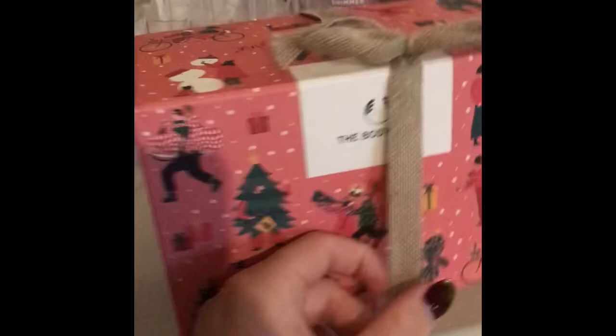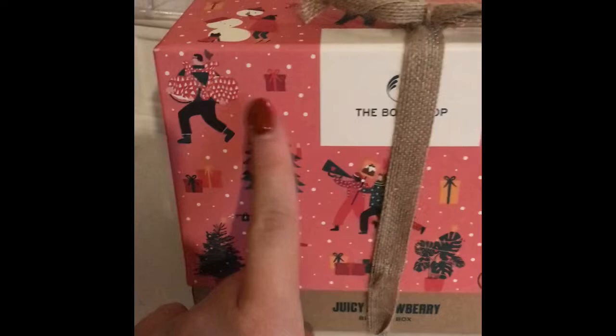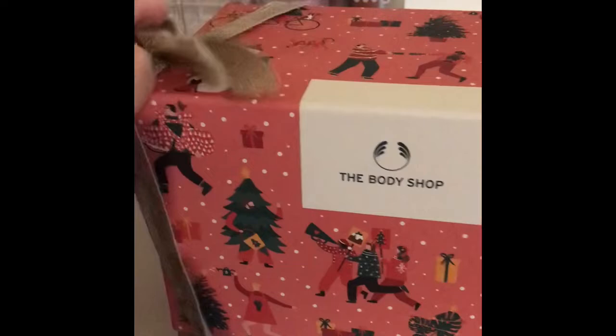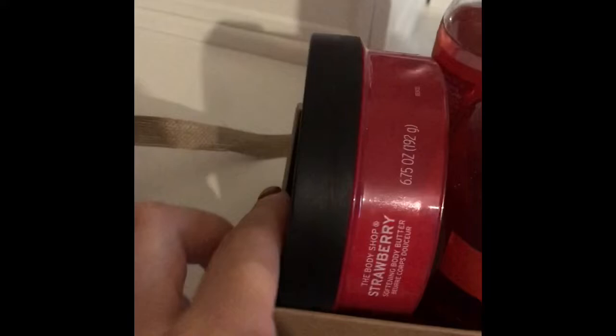That is literally it — I don't have an overly exciting before and after shower routine. Whilst I'm on the video, I want to show you this cute little gift set from The Body Shop that I got the other week. The packaging is unreal, it's so cute, and the contents inside are even better. You get a full-size body butter — I went for the strawberry scent, there are loads of other scents too — a strawberry body mist, a shower gel, a little scrunchie, a hand cream, and a soap. It's really, really nice.